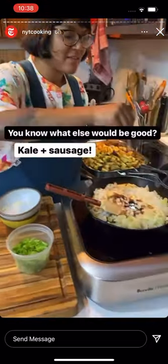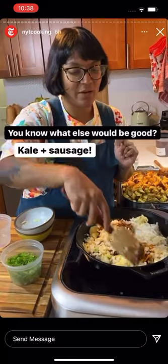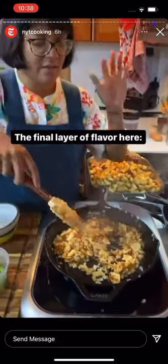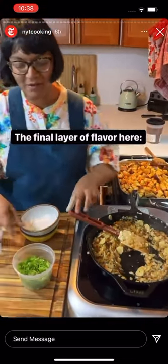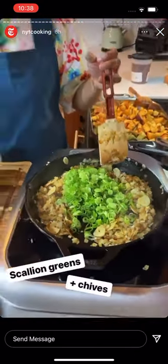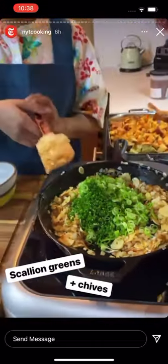Your mix-in can be whatever you want. I really like wilted kale with sausage — that's a good one. You can do celery and apple, that's a good stuffing. Spinach, sweet potato — you're just listing vegetables at some point. You can see the onion, garlic, and scallion whites have gotten translucent and tender. Now we're adding our final layer of onion: thinly sliced scallion greens — keeping those crisp — and some chives. I'm holding back a little bit to garnish but putting most in there. And that is the mix-ins.